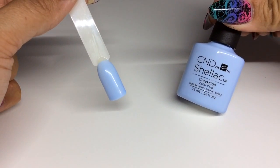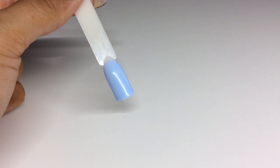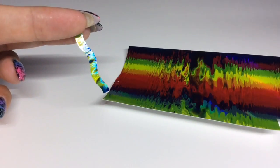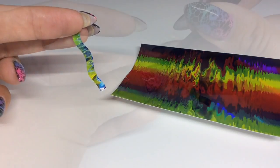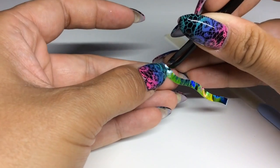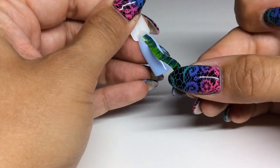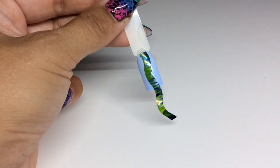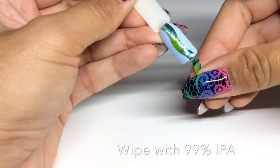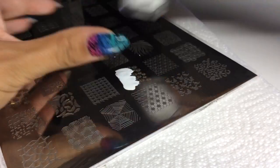For the final quick demo: I've got two coats of Shellac in Creekside with the tacky layer removed. I've cut a curvy strip using those scissors and the rainbow film this time, peeled it away from the backing, and applied it vertically down the nail. Then I'm stamping a really cute floral design in white.